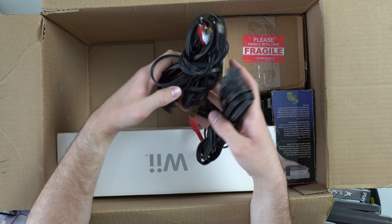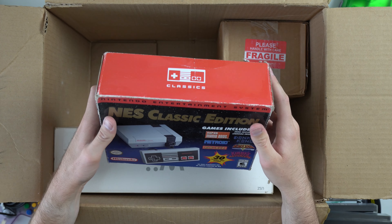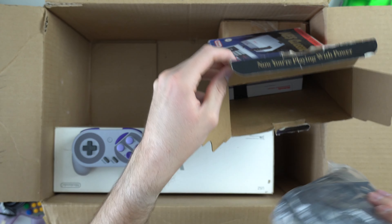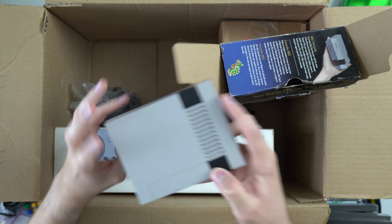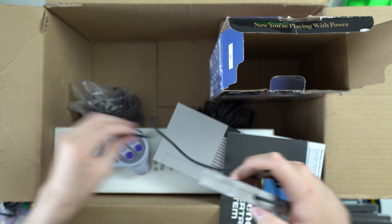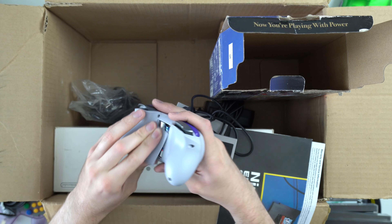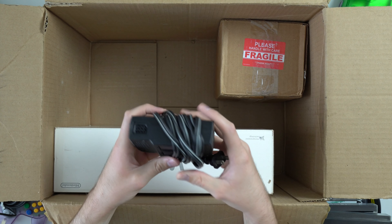We've got some cords down here — AV cords, power cord. And as you can see, we've got our NES Classic over here on the side. Let's take a look at that. The box looks pretty banged up, but at least it's still in the box. Inside we've got a third-party controller, some cords — looks like an HDMI cord and power cord. Of course you've got your actual NES Classic. There's only one controller in here, which is interesting. It also came with this My Arcade thing, which has something rattling around inside of it — not sure what that is. Hopefully that works. We also have a power brick here for the N64.